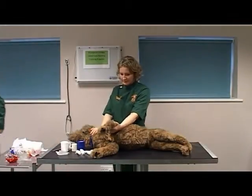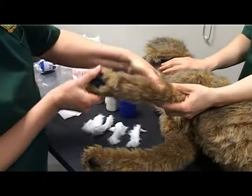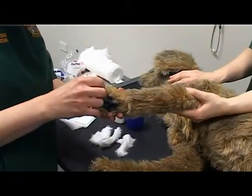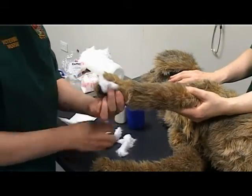Place the patient in lateral recumbency with the affected limb uppermost. Ask your assistant to support the affected limb to facilitate bandaging. Apply padding between the toes as far as possible on your model.